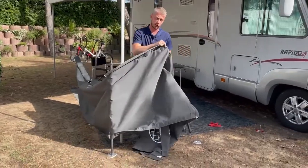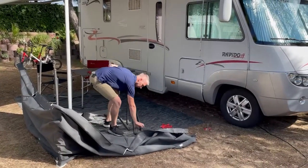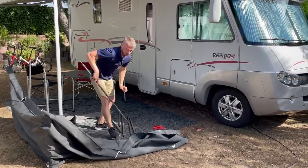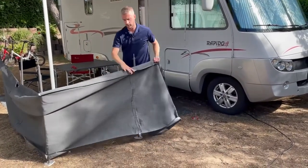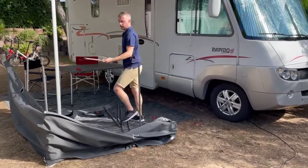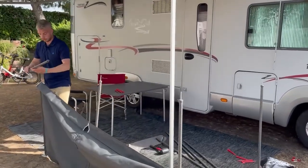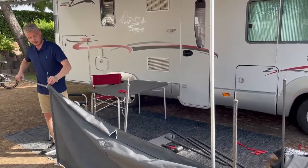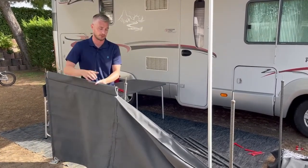This particular windscreen is made out of our acrylic material, which is what we use on our traditional awnings. The material is very hard wearing and keeps its colour. Once you've got the majority of the legs in, you've then got your cross poles — your horizontal poles. There's a sleeve for those to slide into, and they simply hook over the leg poles.